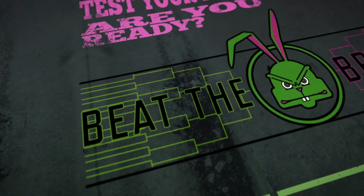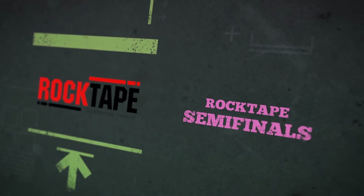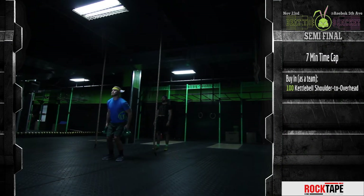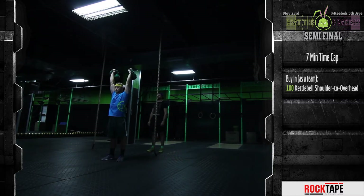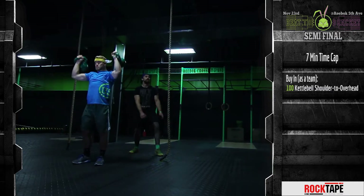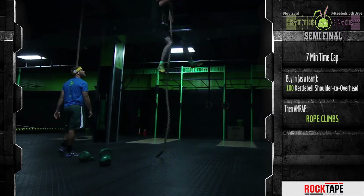Are you ready to Beat the Bracket? The Rock Tape Semi-Final Round. In 7 minutes, complete as a team 100 Kettlebell Shoulder to Overhead. Once complete, the teams will use the remaining time to complete as many rope climbs as possible.